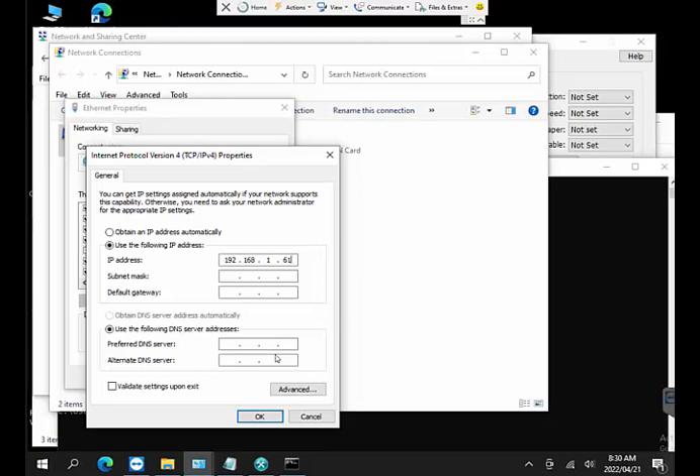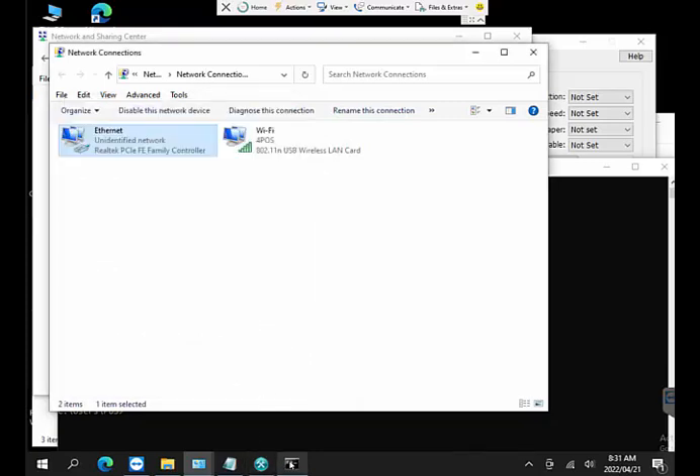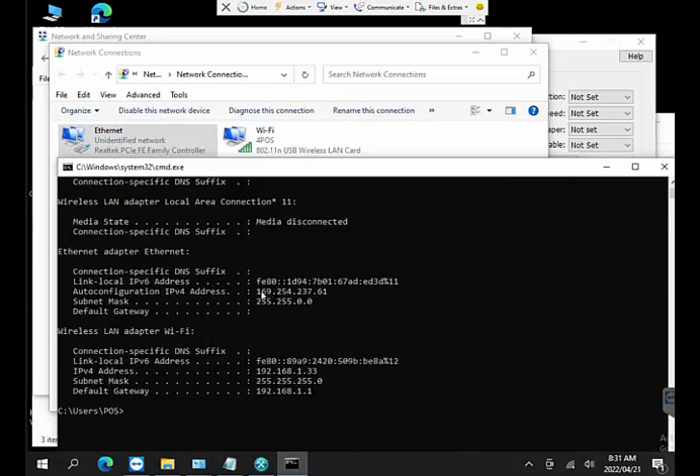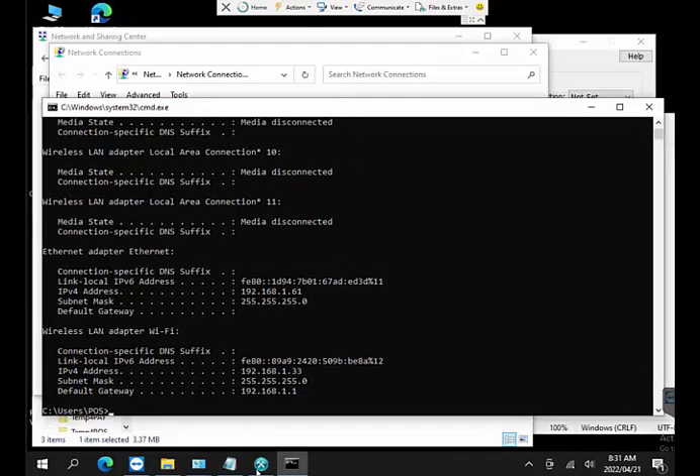You can't set the PC to the exact same IP as the printer — that would be like two houses on the same property. Keep the first three blocks the same (192.168.1) and change the last digits — in this case, 61. The subnet mask fills in automatically. You don't need to worry about the default gateway or DNS servers. Click OK and now if I run ipconfig again, I can see 192.168.1.61 is set.